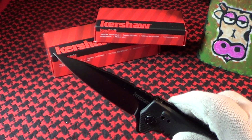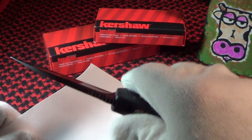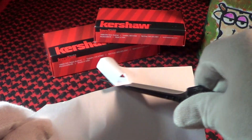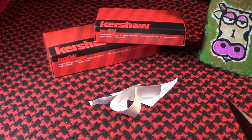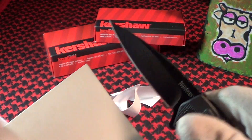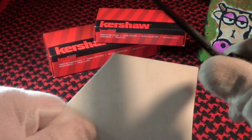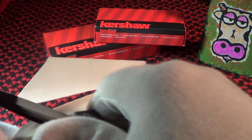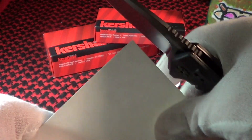Excellent right out of the box. Let's do a cut test with just regular paper first — very close to being razor sharp. That was just regular paper. Now we'll do some medium-stock cardboard. That's just me, it's not the knife. Excellent on cardboard.